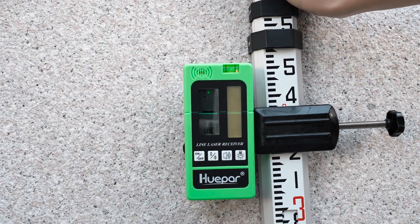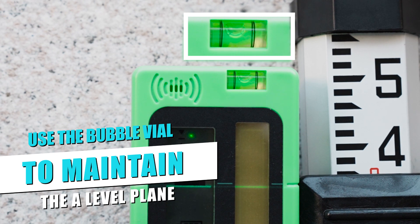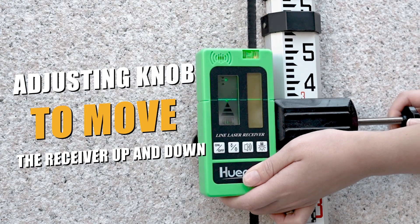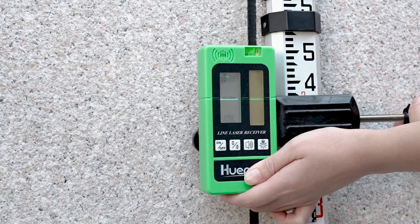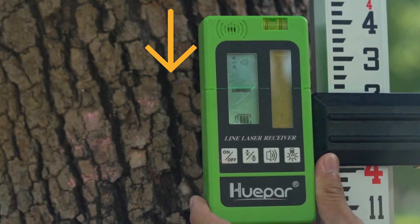For detecting the laser beam, first use the bubble vial to maintain the level plane with the receiver. The receiver must be used in a level condition. Then loosen the adjusting knob to move the receiver up and down on the measuring rod. Tighten the clamp until the center indicator lights up, meaning the laser line matches the center mark. If not, move it slightly according to the error prompts.